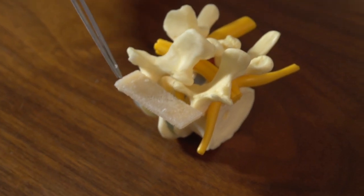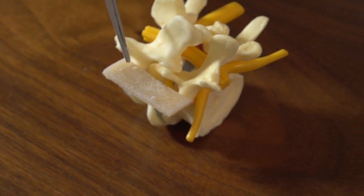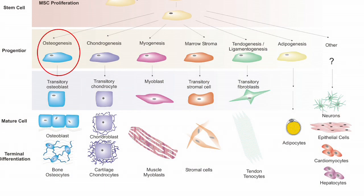Now this has the stem cells impregnated in it, so these stem cells will actually turn into bone over time. This is called osteogenesis, or bone formation. Basically, the stem cell develops into a bone formation cell called an osteoblast.